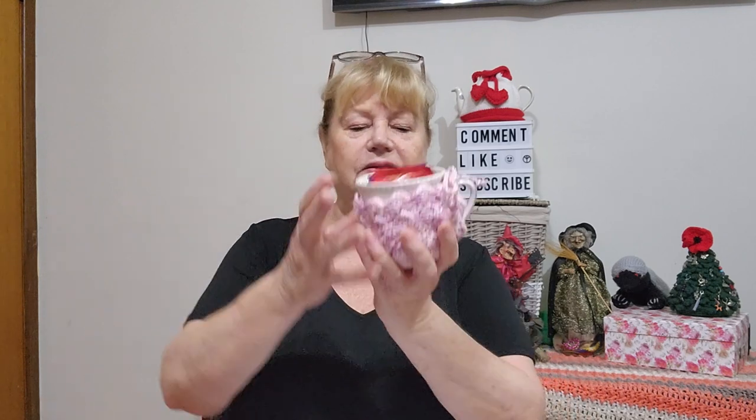Karen is always donating little things for me to sell because I fundraise for charity. She actually sent me two Mug Hugs in a spa set — the Mug Coaster Combo — in pink and green. So I went out and bought two very reasonably priced cups from a department store being thrown out on special. What I would normally do is put a coffee bag and a tea bag in, then wrap them in cellophane with a ribbon and sell them as a little gift set. They're made by Karen from her pattern — the Mug Coaster Combo — closed in with a coaster. I have sold quite a few of these before.